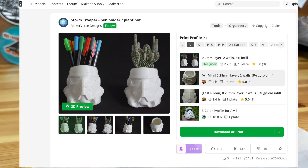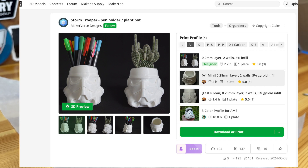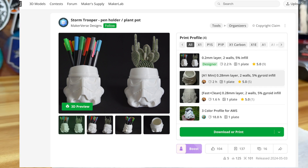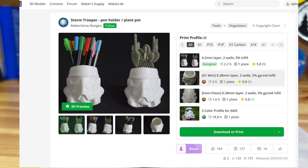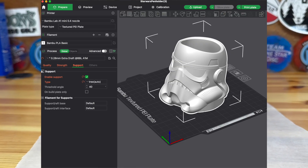The first step is to go over to Maker World and search stormtrooper-pin holder and you'll be able to access the file. You choose what printer you have. You can either download the file or just open it in Bambu Labs. This is open in Bambu Labs.